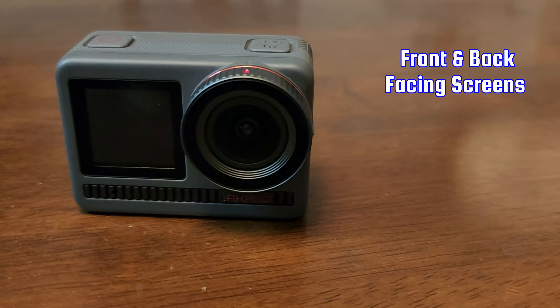Some of those moments that you're trying to capture just can't be recreated, so you need equipment that you can count on. So we started to search for a more reliable alternative. That search led us to the Akaso Brave 8. We wanted to know if the Brave 8 was comparable or even superior to the GoPro, so here's what we found out.